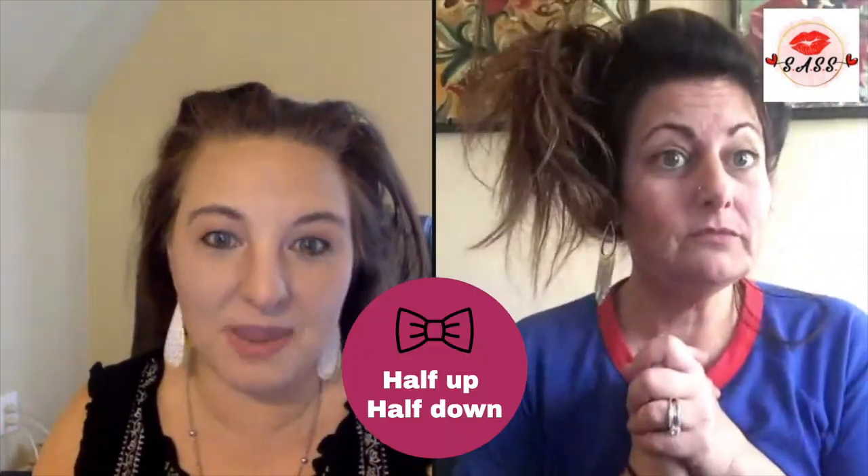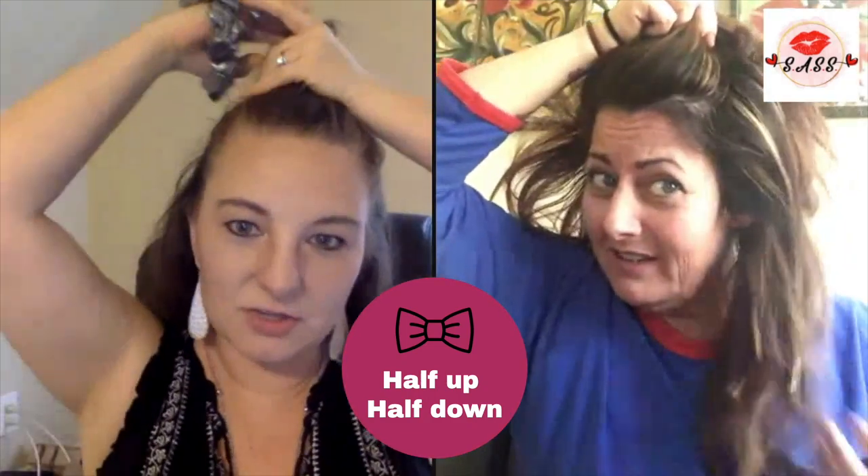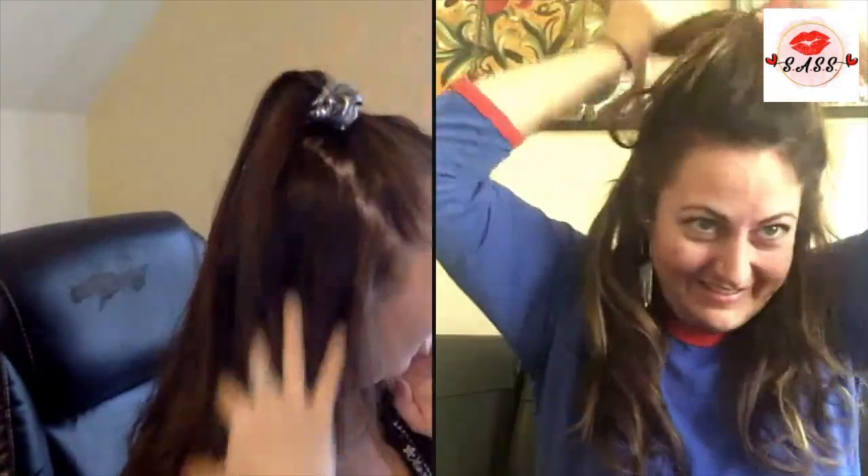Let's try half up and half down — so half up so that you can still have that long hair look. Half up, half down. Yours looks really full still. I like that!